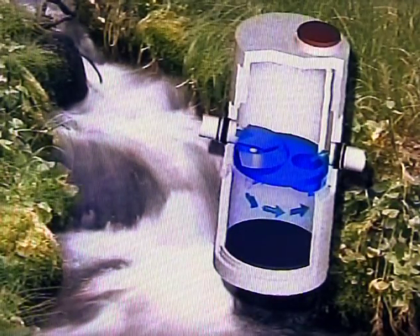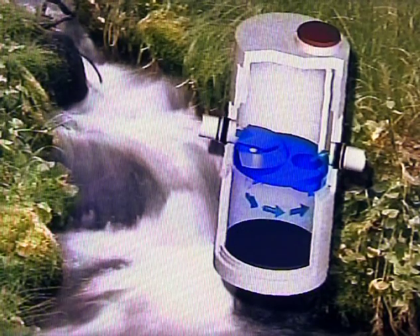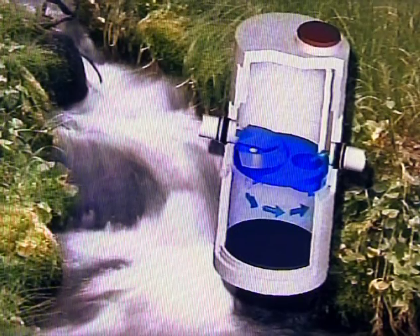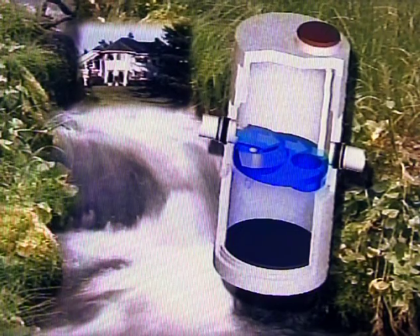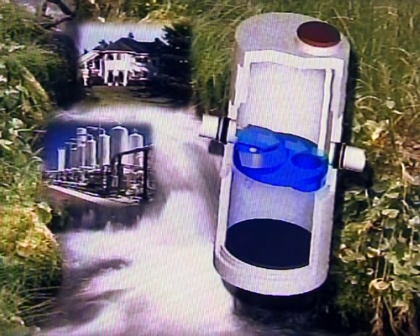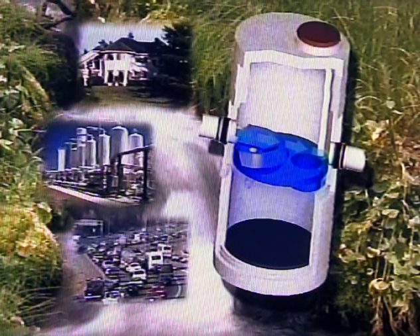The Storm Scepter is a new pollution prevention device that effectively removes sediment and oil from stormwater and stores them for safe and easy removal. Its unique design, which prevents resuspension or scouring of previously collected pollutants, makes the Storm Scepter system a practical and effective BMP for a variety of applications in stormwater management.